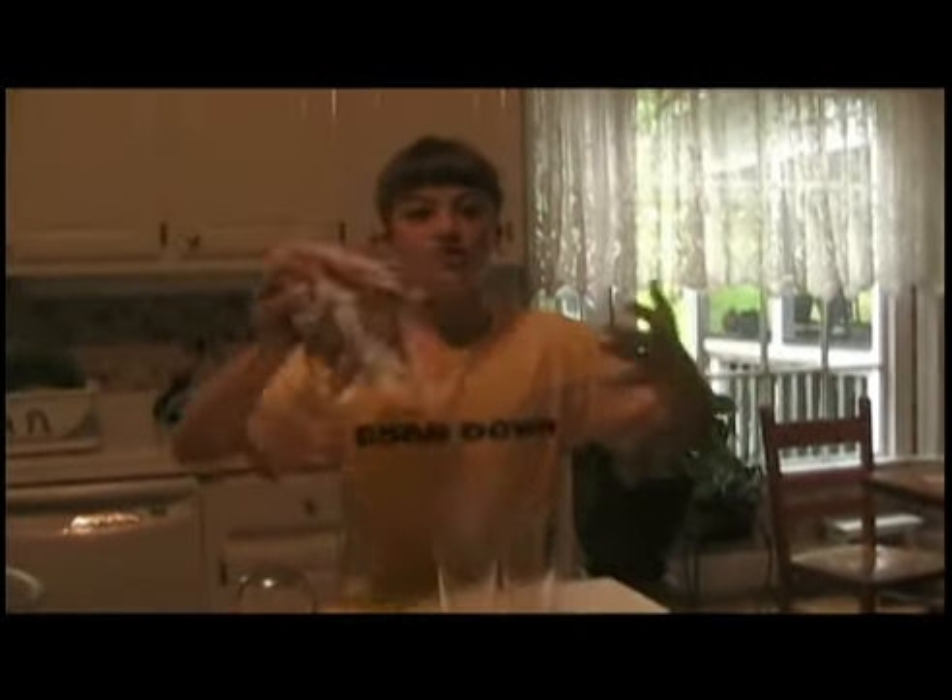Oh, man. Watch this. There's no water in it. How did that happen? It's the Kablam Wow.